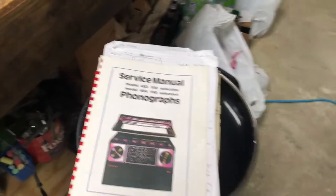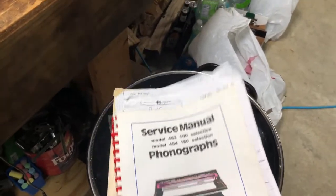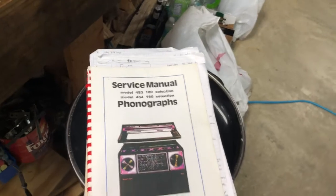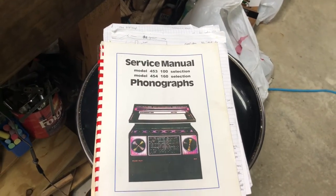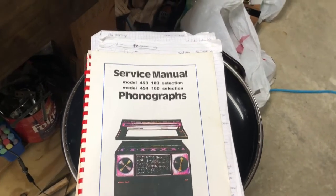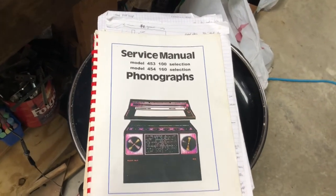What do you need for a decent repair and refurbishing job? First, you need a service manual. This one covers the 453 and 454, but choose one close to your model — the internal components are fairly similar across years, so the next year or previous year will probably work. You cannot successfully refurbish these boxes without a manual, so get one.